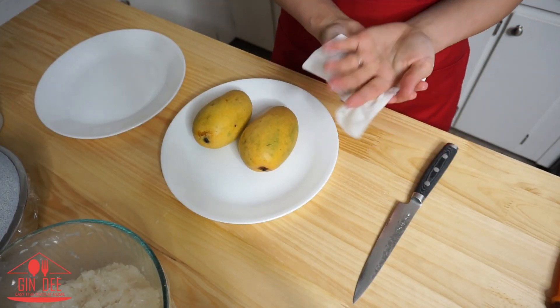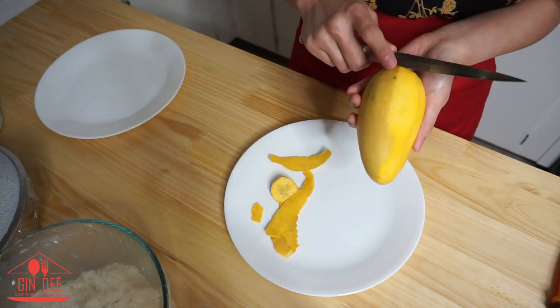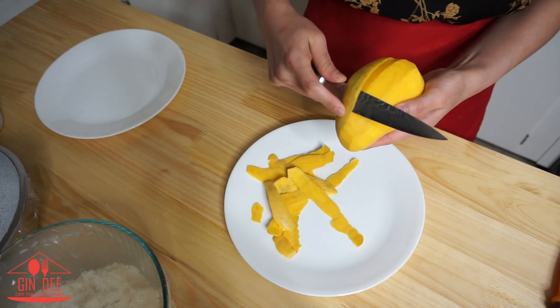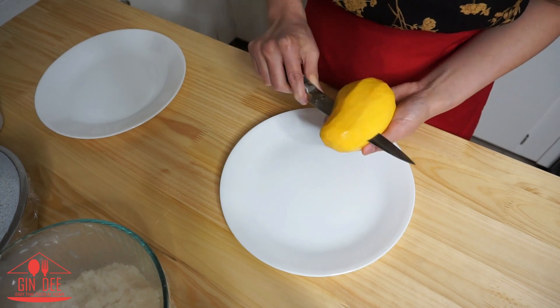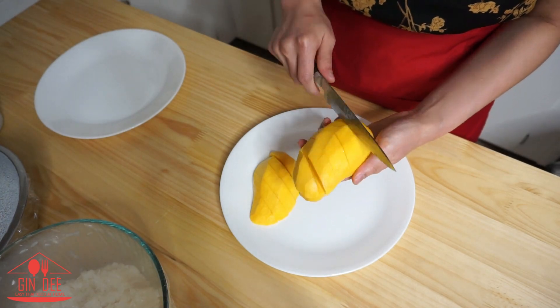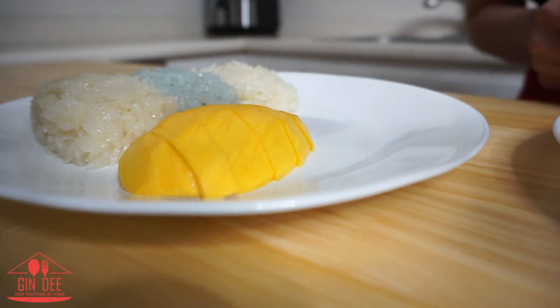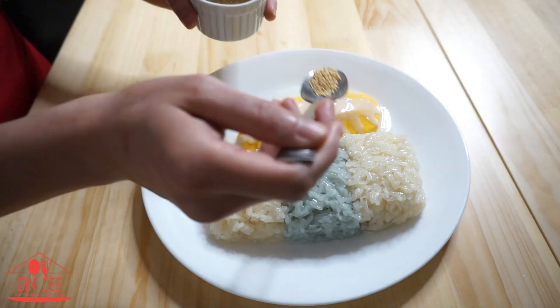Next, peel the mango and don't forget to wash your hands. The hard part for me is I couldn't find sweet mango like in Thailand, so I use honey mango — you have to find the sweetest mango you can to eat with the sticky rice. Remove the skin and cut the top and bottom parts into slices. I usually save the mango around the seed — it's my favorite part. Once everything's ready, place everything together on the plate and cover with the topping. The roasted sesame is optional.